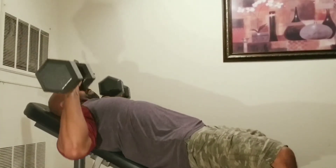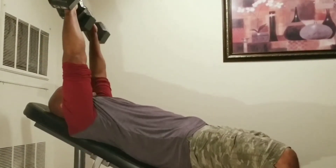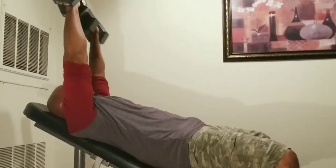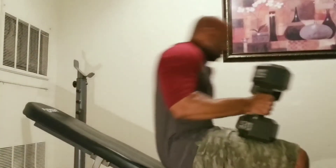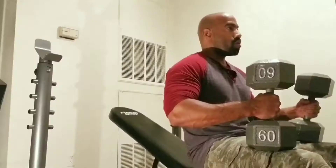The incline dumbbell press is an excellent chest workout to build up that upper chest and those nice shoulders. So if you want to build that massive chest, it is important that you do the incline dumbbell press. I did about three sets of this particular exercise.